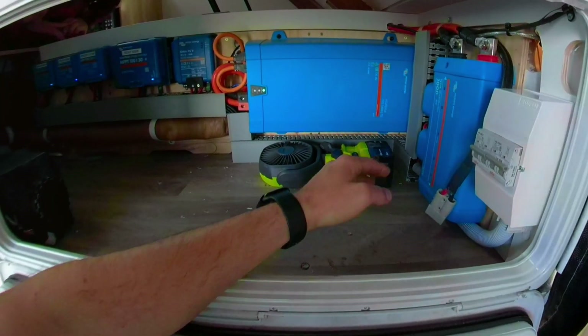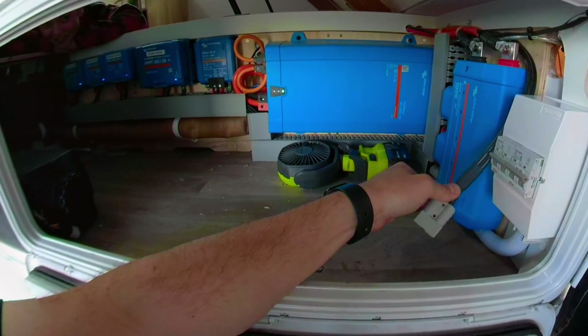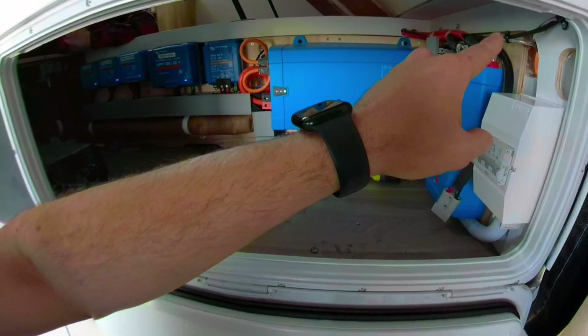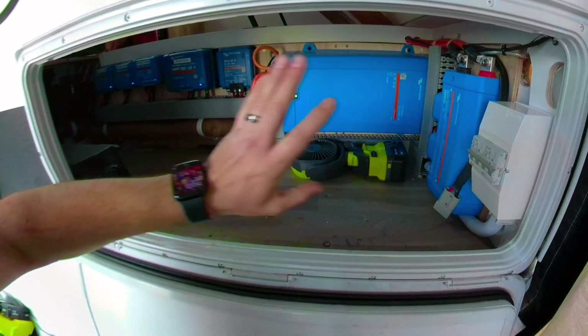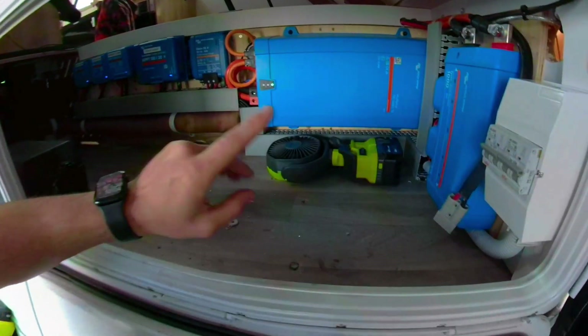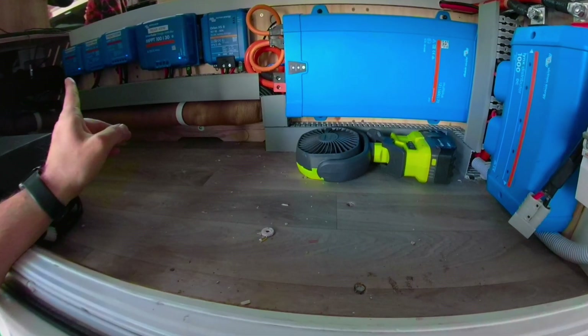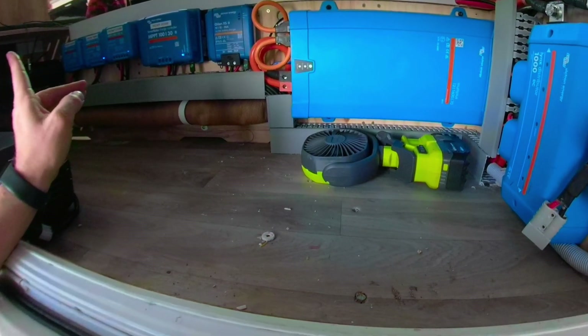For our main distribution, in here we have a Victron Lynx distributor, and I've just got an auxiliary Anderson outlet here. There is a GPS tucked inside there, so we do get full remote tracking and full logging of everywhere we take the van. Every single one of these devices is connected to a central management unit, which I'll show you in a minute.